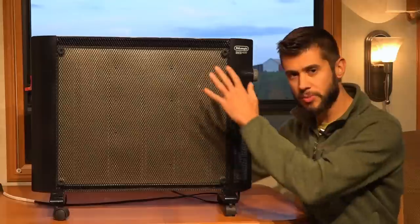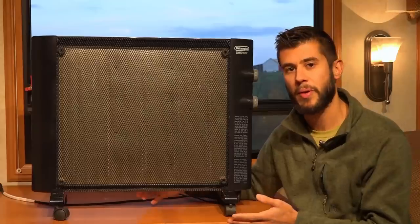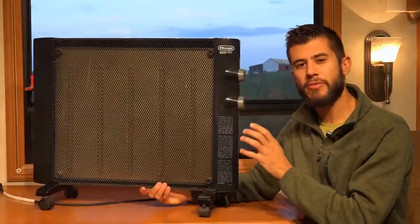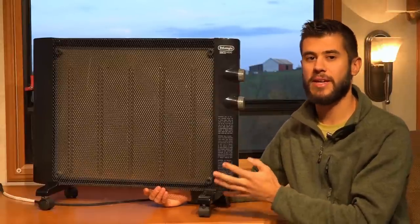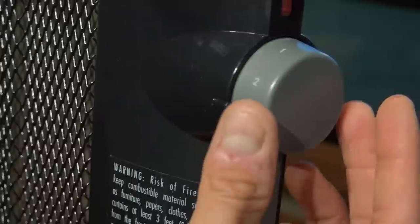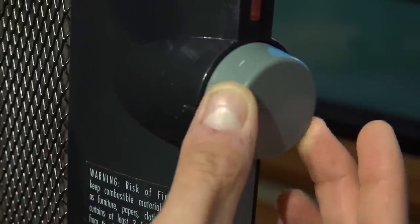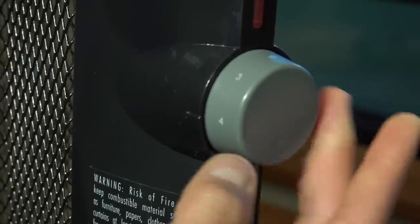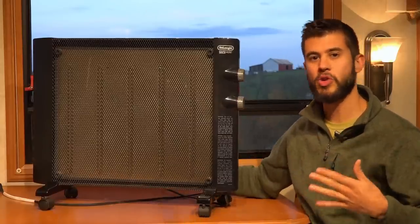Some of the cons of this heater, especially for an RV, are the size — it's a little bit larger so you need a space to put it, but being so thin we've been able to find spaces like behind our couch or under our table that work really well. The heater does not have great temperature control; you can't set the room at 70 degrees and have it hold there. What we do is let the room get up to temperature, turn the dial down until we hear it click off, then turn it back up a little bit, and that basically holds the room at that temperature.